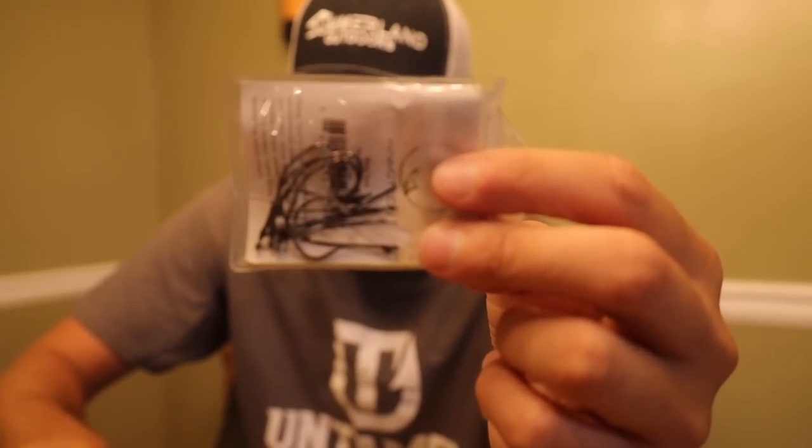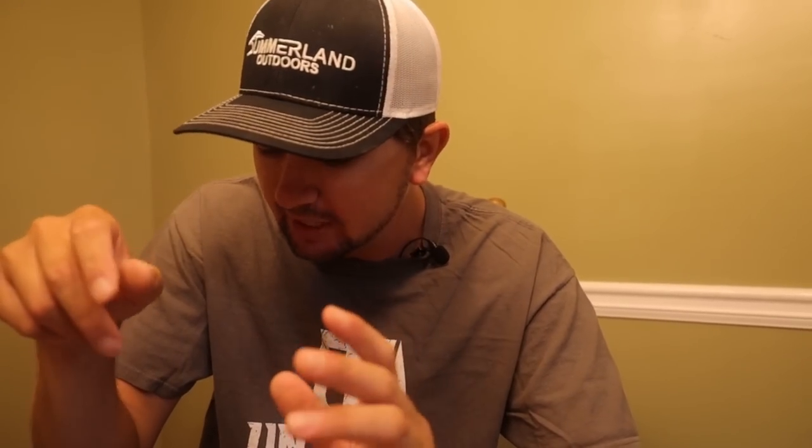This hook is a little bit small for a 5-inch Senko — I wouldn't go any smaller than a number one — but a 1/0 is actually the perfect size for better hookups. In super-pressured water, the smaller hook does get me a few more bites. I also have weedless wacky rig hooks, a few different brands, and some weighted weedless wacky rig hooks. I rarely throw the weighted ones — if I'm going that route I'll throw a shaky head or Neko rig instead.